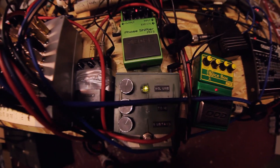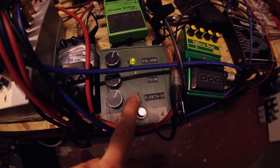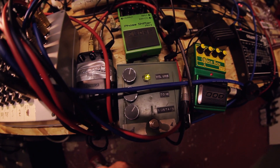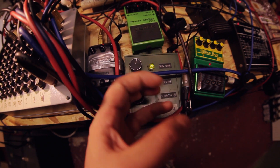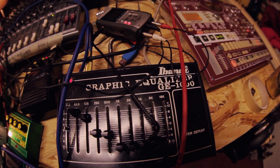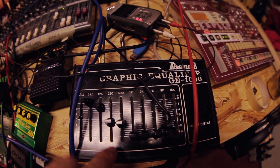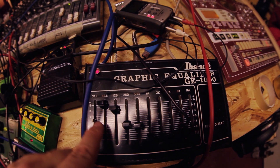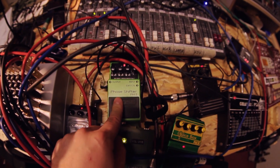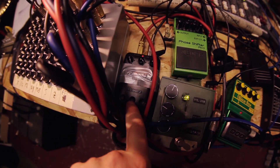In my first channel, I have a Big Muff P — a custom Big Muff P I made some years ago. It's basically a very warm overdrive; I put some special diodes inside. I like the crunchy sound. In the second channel, I have a vintage Ibanez 10-band graphic equalizer, which I'm using mainly for the bass end. On the third channel, I have the Boss phase shifter. On the fourth channel, I have an Ibanez delay.